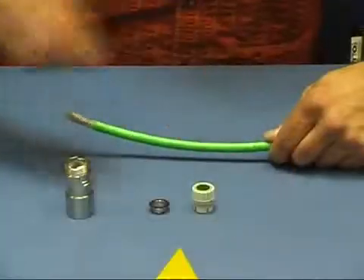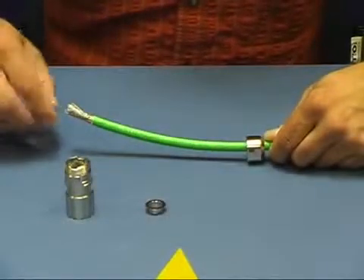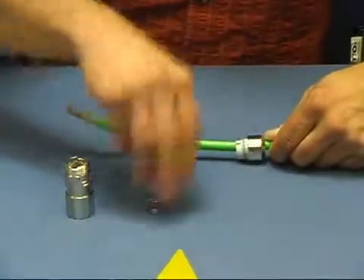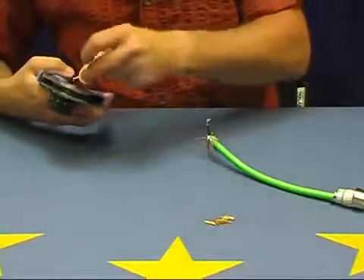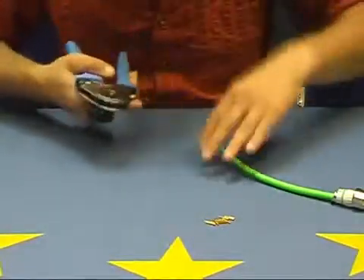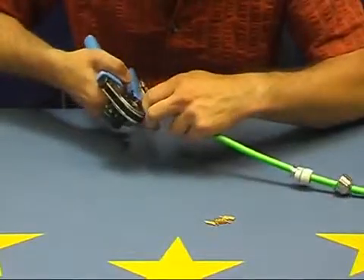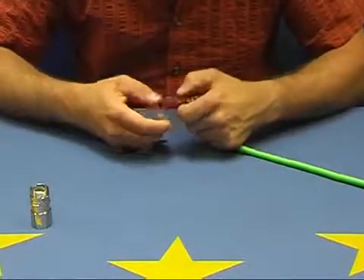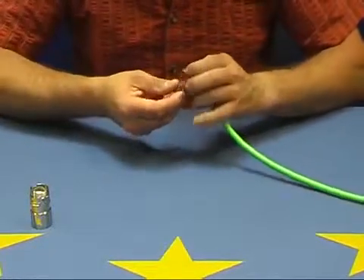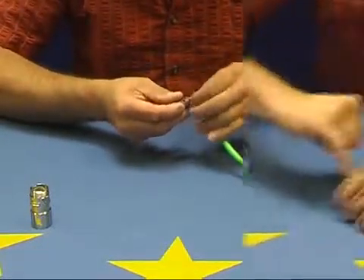First, we prepare the cable. This happens in a similar way as described using the LS1 power connector. We feed the crimped contacts into the insert, lock the insert, and plug it into the cable connector housing.